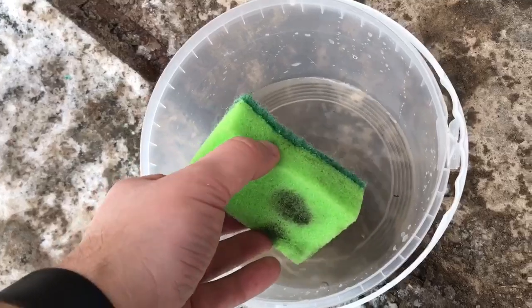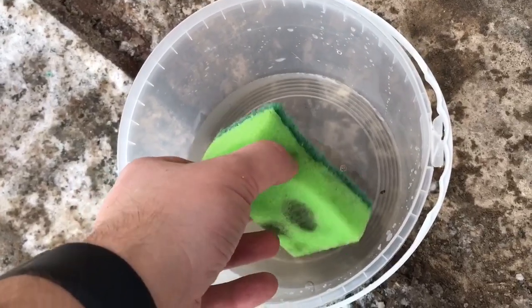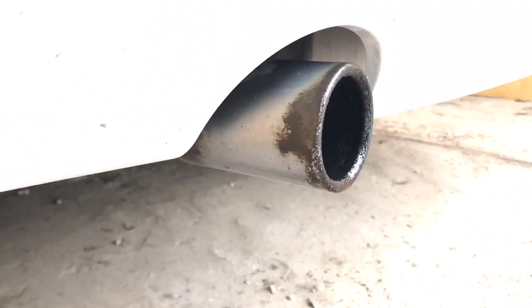First I used some warm water with a bit of soap and an abrasive sponge to help loosen and get rid of the majority of the horrible dirt which the exhaust is covered in. As you can see, it has revealed a lot of burnt-on grime.